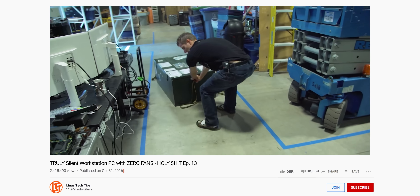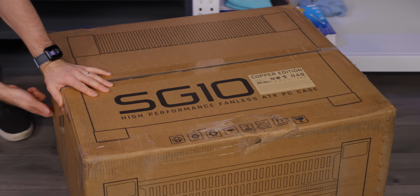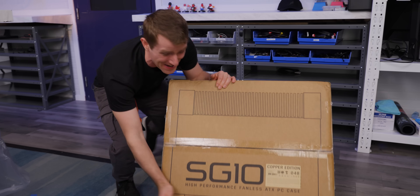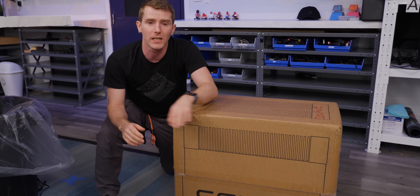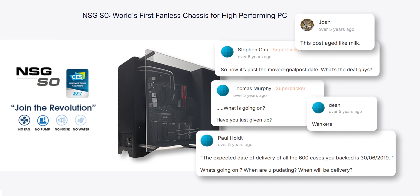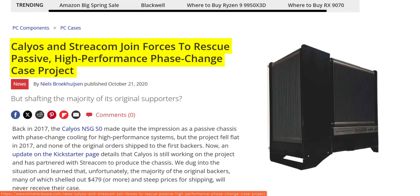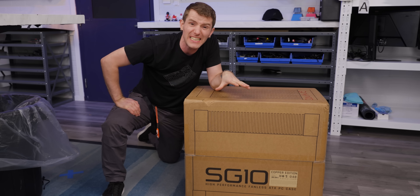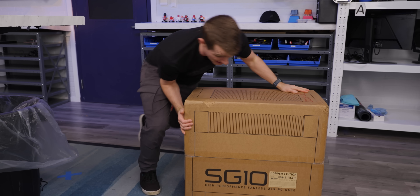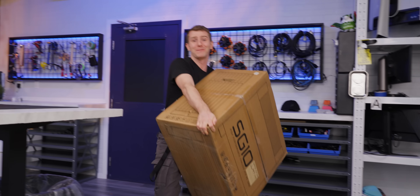Eight years ago, I covered the Kickstarter prototype for this case. Since then, a lot has happened, including every person who backed that project getting scammed, and Callios eventually partnering with Strecom who helped them finally bring this thing to market. And now that it's here, I gotta say it might've been worth the wait.